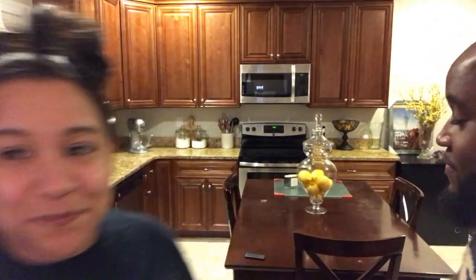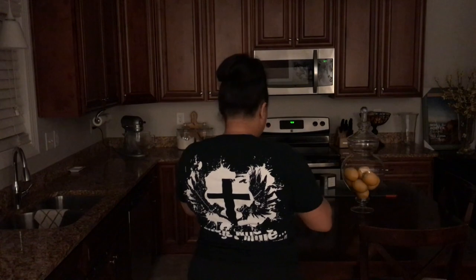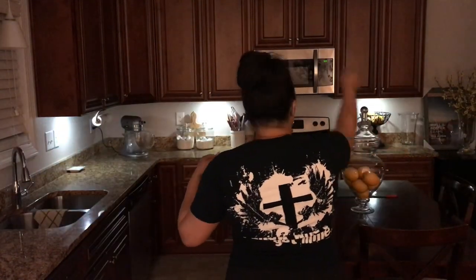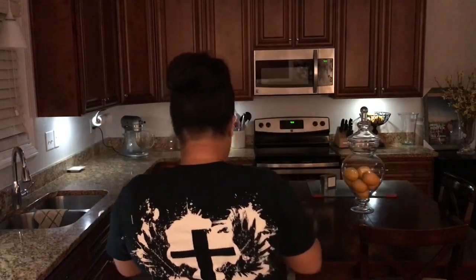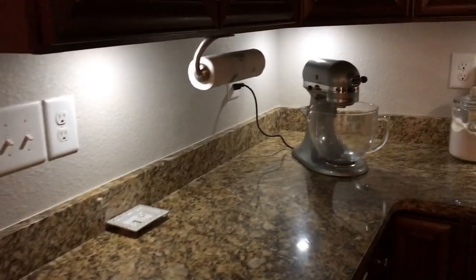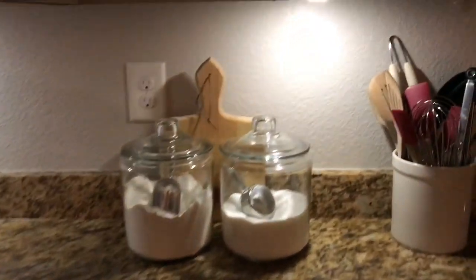Hey guys, welcome back to the channel. We want to give you an update — it's nighttime, we've got our pajamas on, about ready to go to bed, and we just want to show you guys what the end product looks like. So I'm turning the lights on right now with the remote — they are all on 100%. We probably will be using them at 80% or below. We won't use them every night, and when we do we'll be sure to use the timer. I did purchase batteries that are designed for electronics such as a mouse or game system, so hopefully with those steps these batteries will help prolong the battery life.